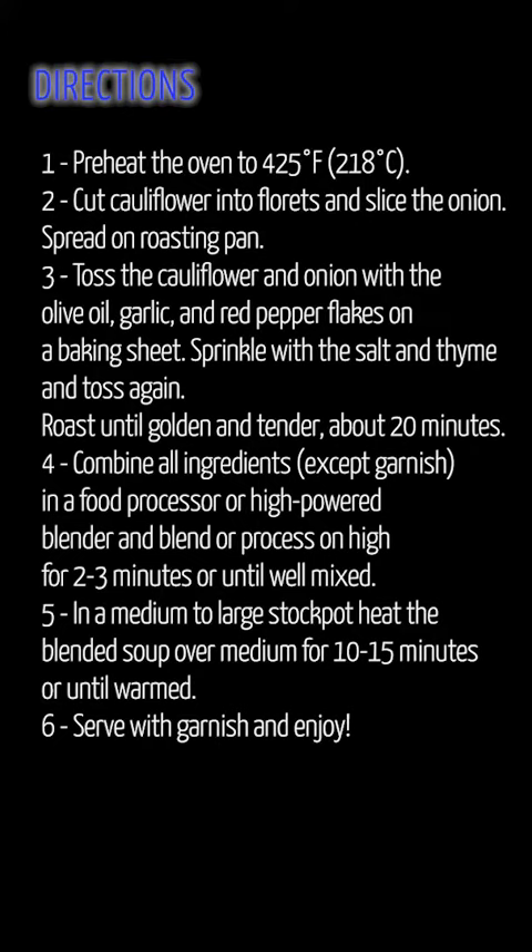5. In a medium to large stockpot, heat the blended soup over medium for 10-15 minutes or until warmed. 6. Serve with garnish and enjoy.